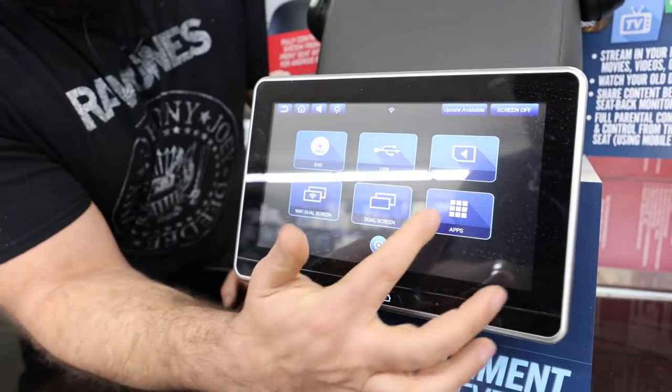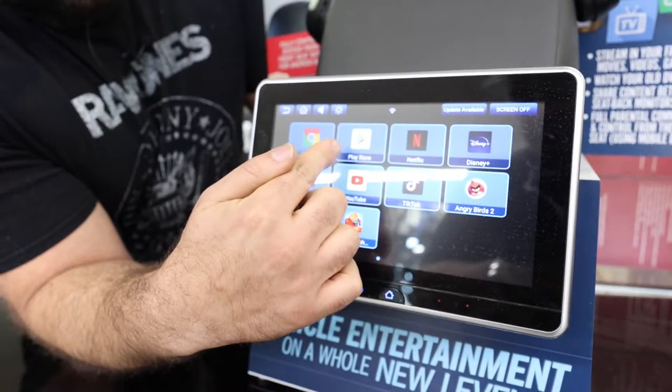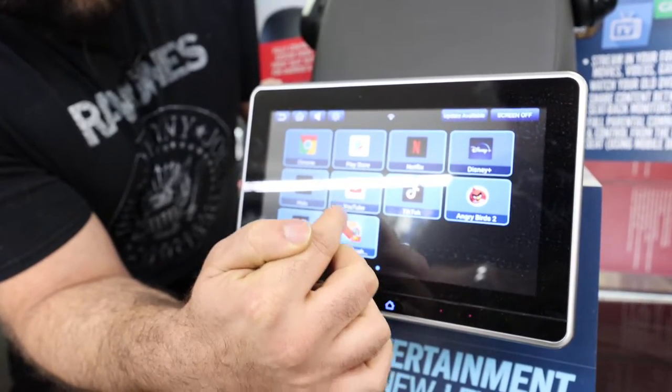So this is your main center. You got your apps right here. You got your Google Chrome, your Play Store so you can download more apps. You got Netflix, Disney Plus, TikTok, YouTube, Candy Crush. You can download games on here.